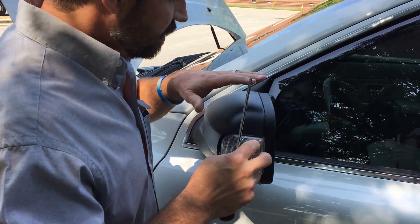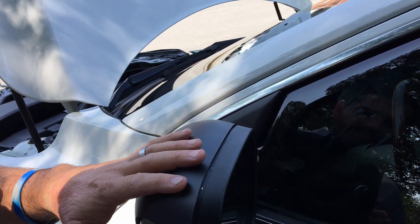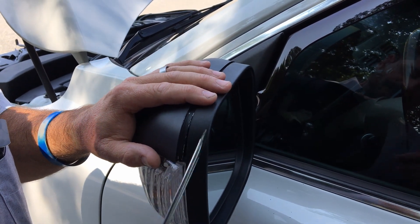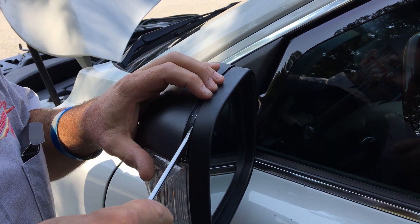First and foremost, you've got to pop this top cover off. Some of these are chrome — we've murdered these out. You just get in here, and what you want to do is work it up and pop this top piece off.